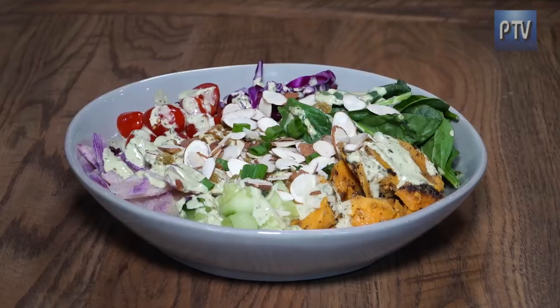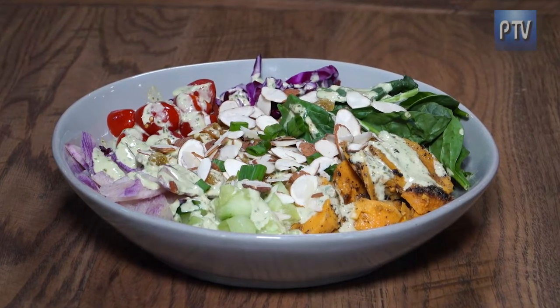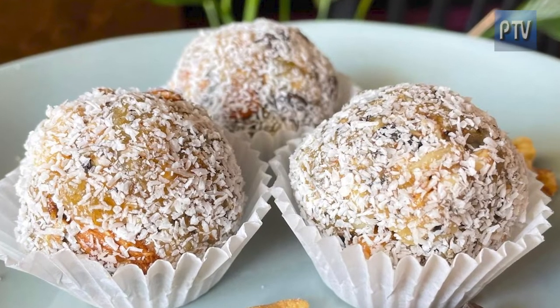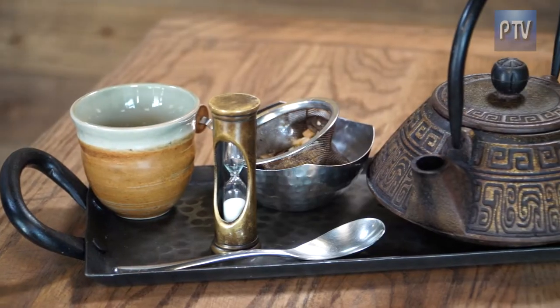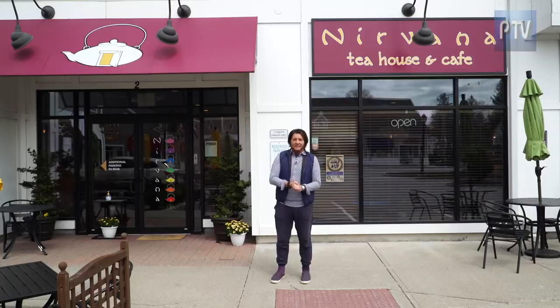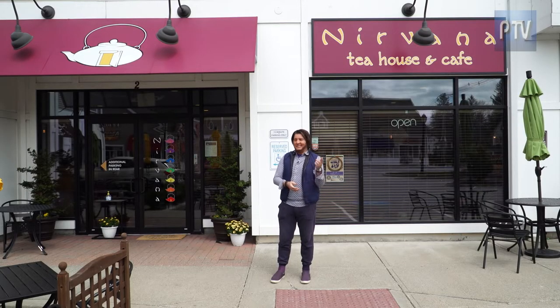It's almost like a buttery, soft texture to it — full-bodied, but a nice soft texture. Some vegan cuisine, some amazing desserts, and a smile. That's what we hear about Nirvana. So we're going to go inside, we're going to have the teas, we're going to have the food, we're going to have the smiles, and we're going to have a good time here in Millis, Massachusetts, at Nirvana. Join me.